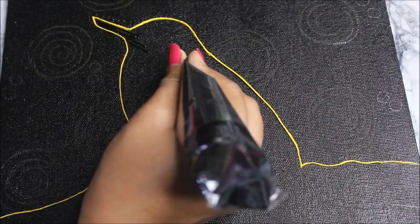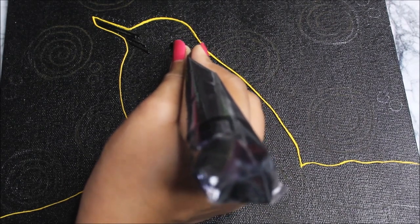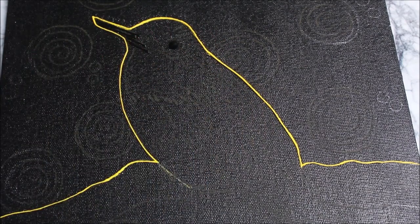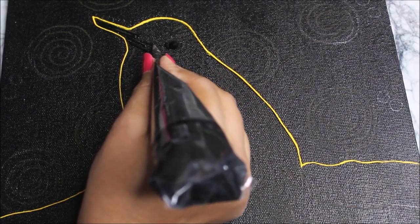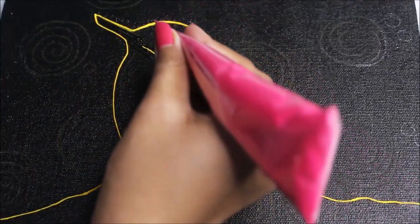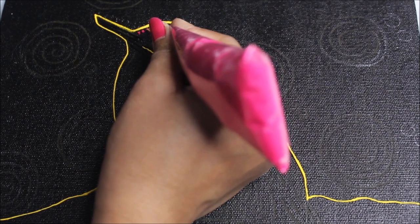Now using a black cone liner I'm going to make a big dot which is going to represent the eye. Then I'm going to use a light pink color cone to make beautiful detailing.